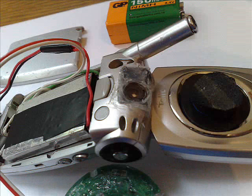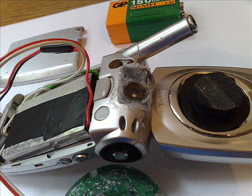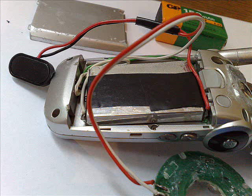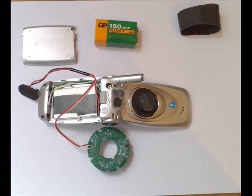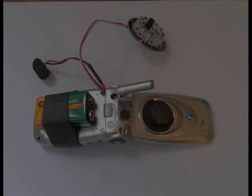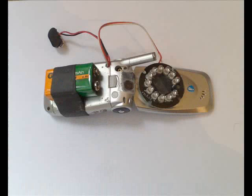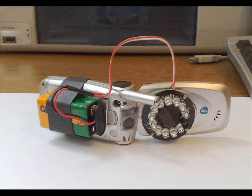Putting it all back together again, here is the cell phone camera, glued with silicone back to place. The battery leads are soldered to the wires which also connect to the infrared illuminator and the 9V battery. Now putting the cover back into place and closing the cell phone. The 9V battery is attached with a rubber band to the back side of the phone so it doesn't fall, and the infrared illuminator is attached by a sponge into the front cover so it opens with the cover and illuminates in the direction the camera is looking.